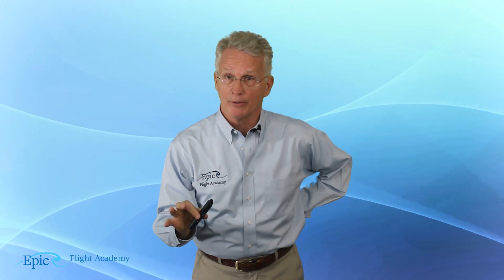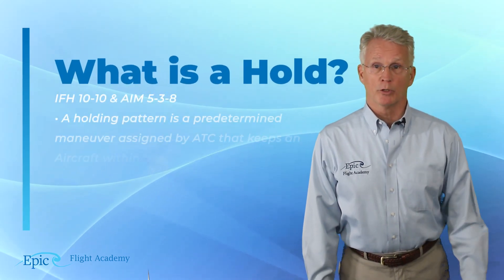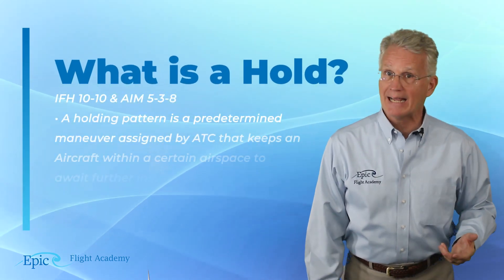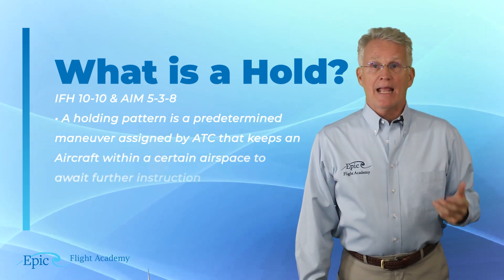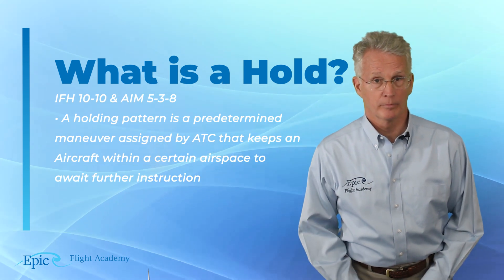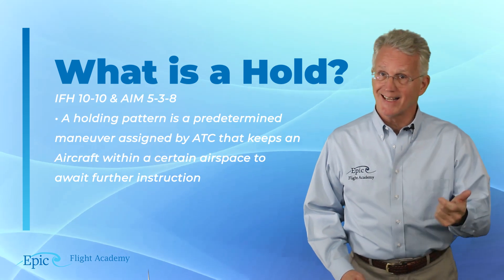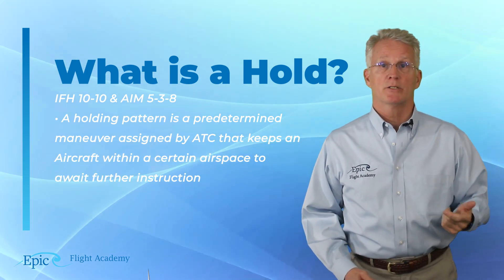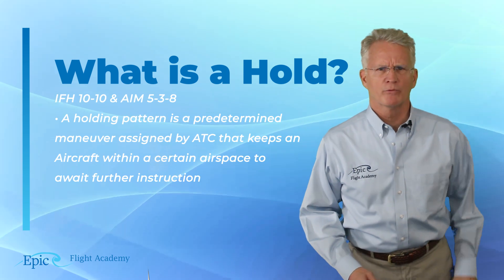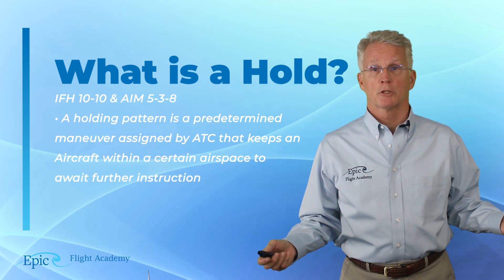So, what is a holding pattern for the instrument rated pilot? We are going to find this in the Instrument Flying Handbook, Chapter 10, and in the AIM, Chapter 5, Section 3. A holding pattern is a predetermined maneuver assigned by ATC that keeps an aircraft within a certain airspace to await further instruction.